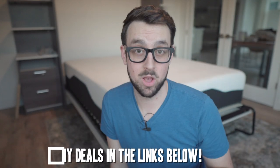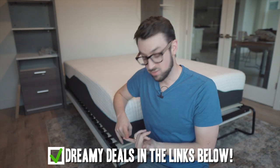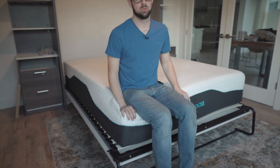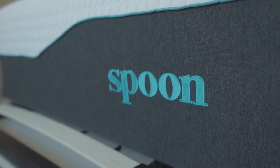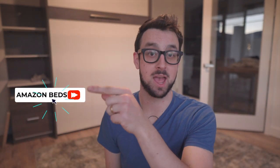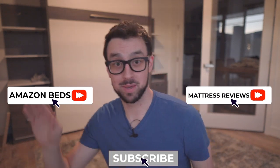There is only one issue with this bed — it's a little expensive, so check out the link below; it should save you guys some money. For being made in the US, it has medium firmness, a nice trial period and warranty, and good edge support, which is pretty hard to find at this comfort level. I'm pretty impressed. If you have any questions, let me know in the comments. I should have a coupon code there to save you money. You can click here for more Amazon mattress videos, here for more regular mattress videos, and here to subscribe. Peace.